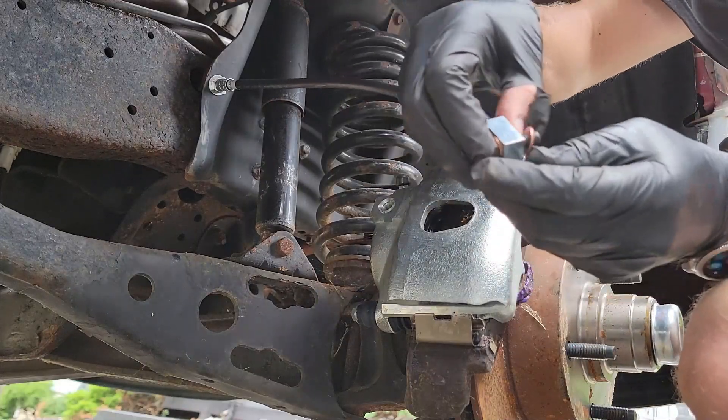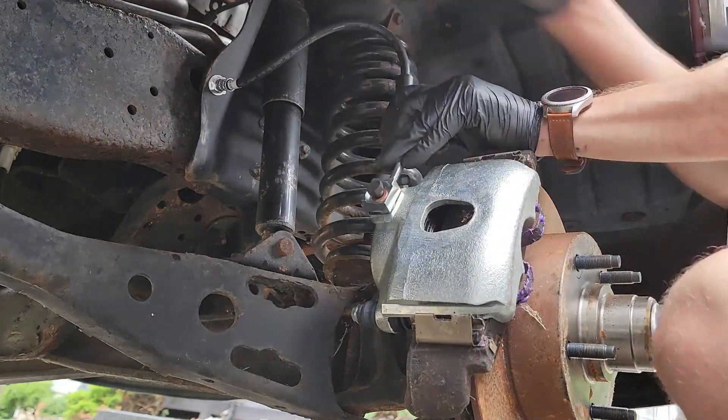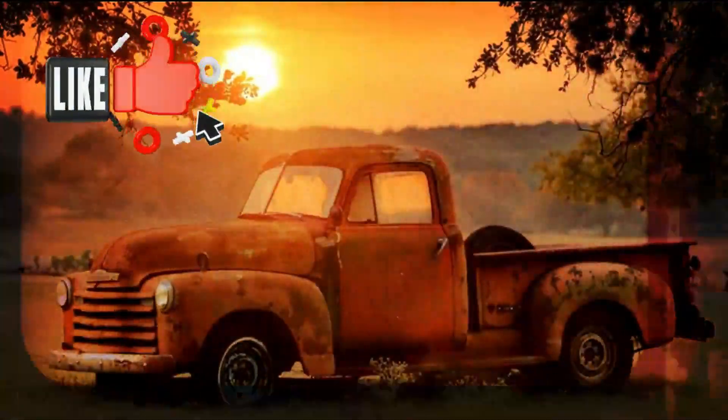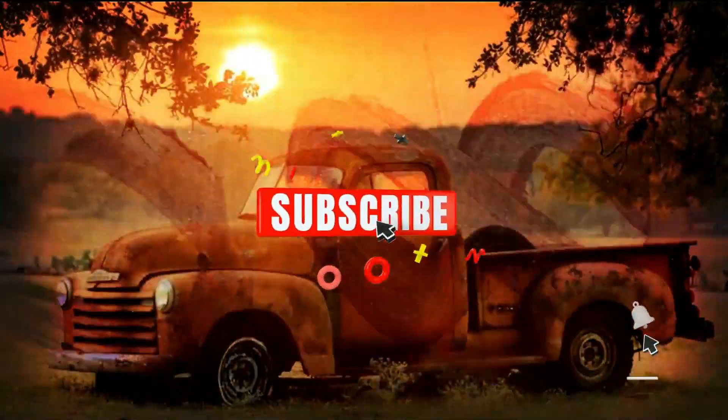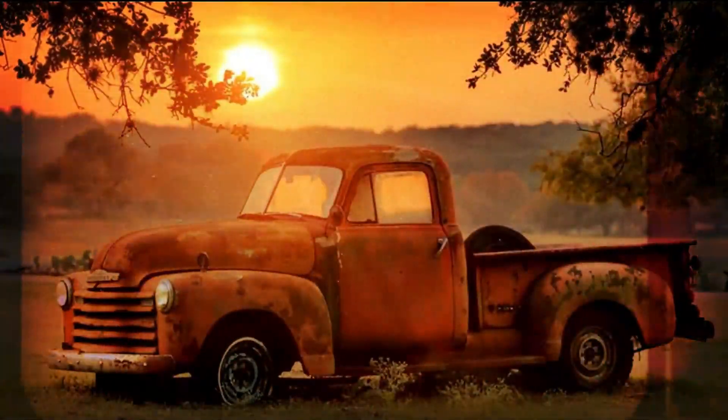We have a video on how to bleed brakes with two people and eventually we will have a video on how to bleed them by yourself. I will put both in the description and in the pinned comment below. That's all there is to it. If you found any part of this video helpful or entertaining, please give it a thumbs up. Also, if you haven't subscribed yet, hit that button as well as the notification bell so you don't miss a video from our channel. Thanks for watching and we'll see you on the next one.